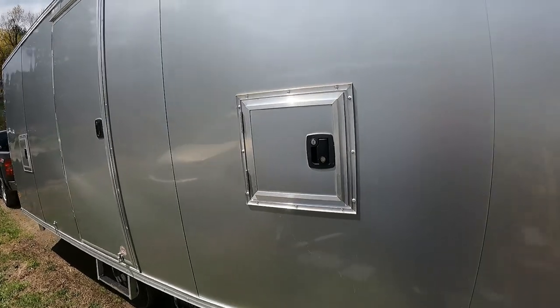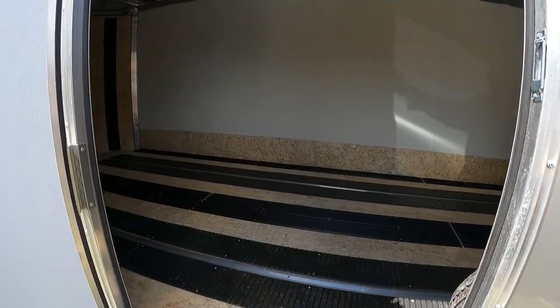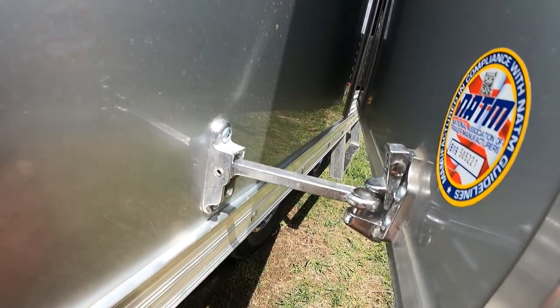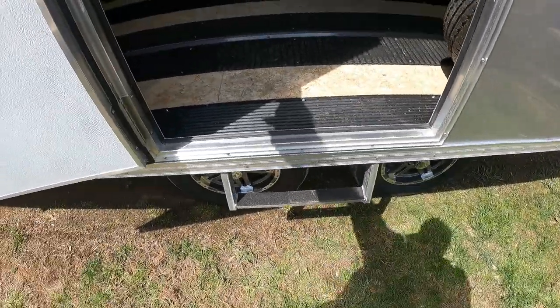From this side you got two fuel doors. They're locked. This little latch here is pretty cool too — it just slides in and locks itself on there. Pretty neat little step to get in.